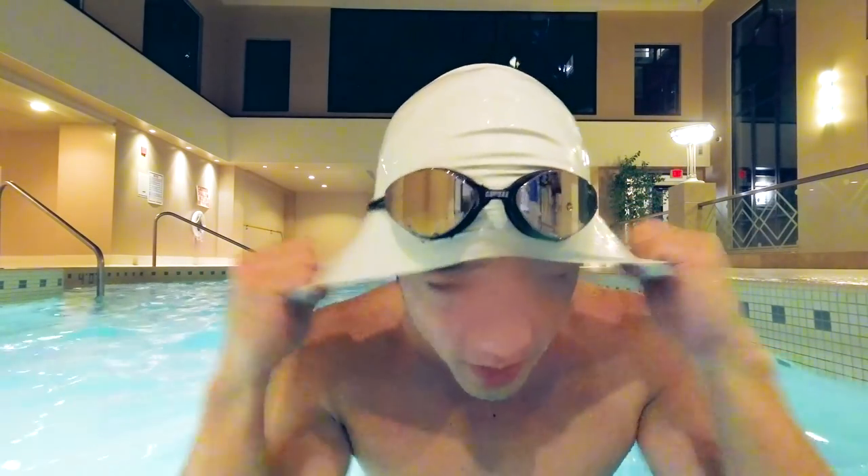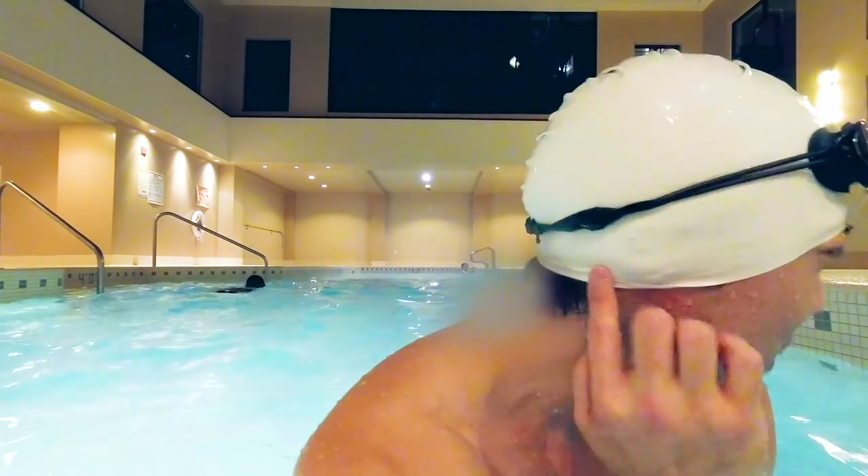Done. You'll notice that my swim cap is going up off my ears — that's normal. Just remember to pull it down and make sure it's curving your ear lobes. I'm going to do a few more sets, then we're going to cool down and get out of here.